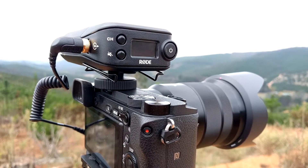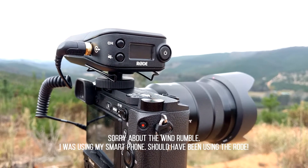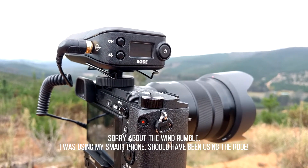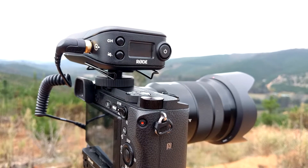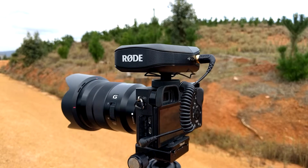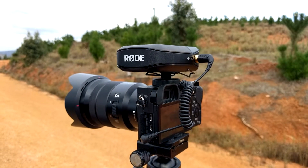We're about to use this Rode radio mic for a piece to camera I'm about to do. As I've said earlier, I really like using this system. It's so easy to use, really functional, and the audio quality is just fantastic.